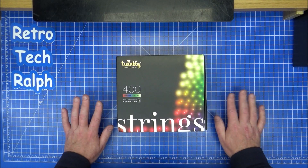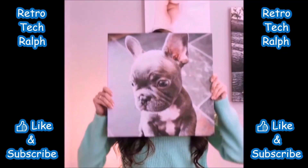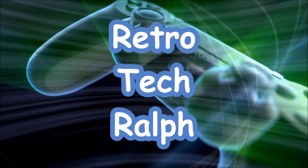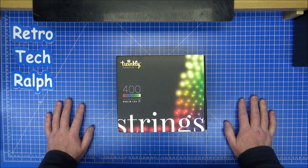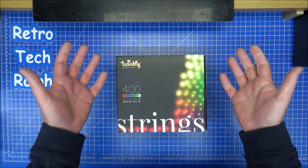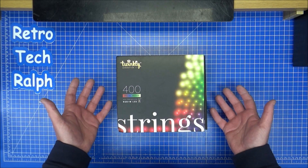Hi guys, Retro Tech Ralph here. I'm going to have a review on these - the Twinkly Christmas lights. While filming this it isn't Christmas, I haven't got a tree up ready, and I am not one of these people who thinks the tree's been up all year because of Covid. I am mad but I'm not insane.